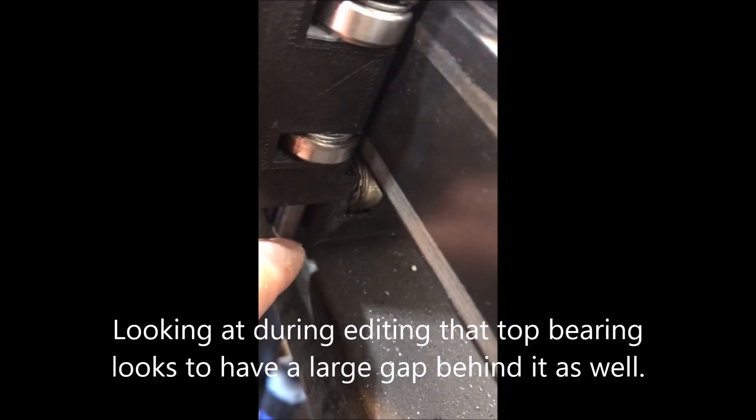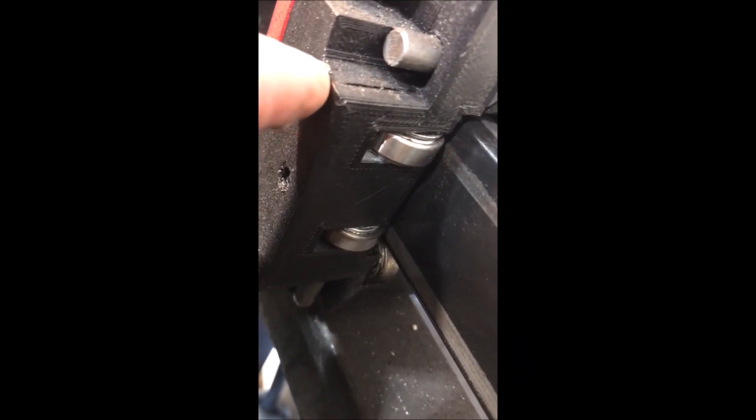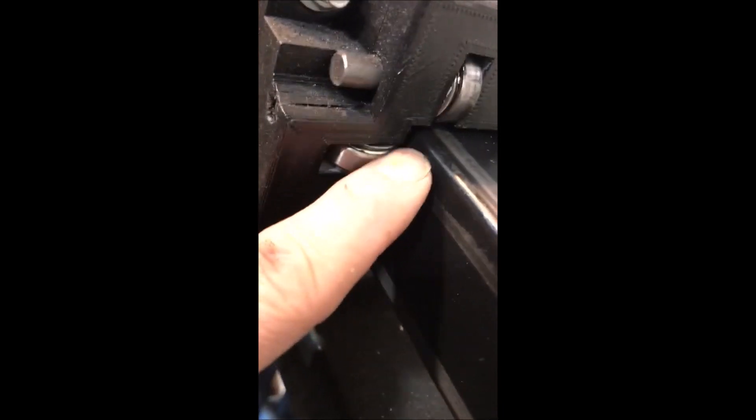I wonder if this pin has slipped out and this bearing is causing the problem. So I'm going to try and push that pin back up. I'm going to undo these threads - and you can see this one actually had some problems right here and it split. So maybe that wasn't holding good. There are three of them, but maybe that wasn't holding good, and that pin slipped out and that's why this bearing is having trouble.